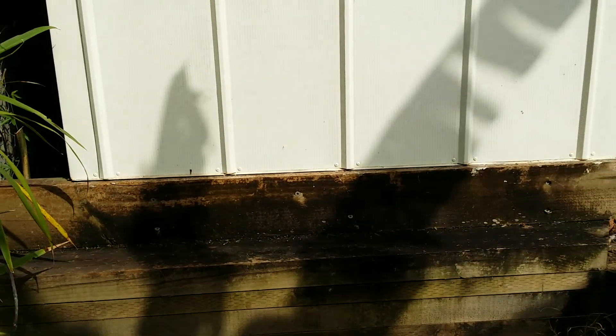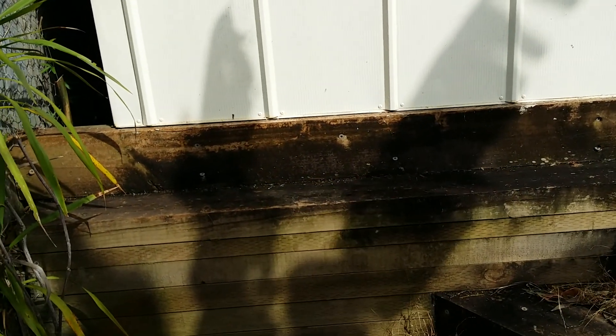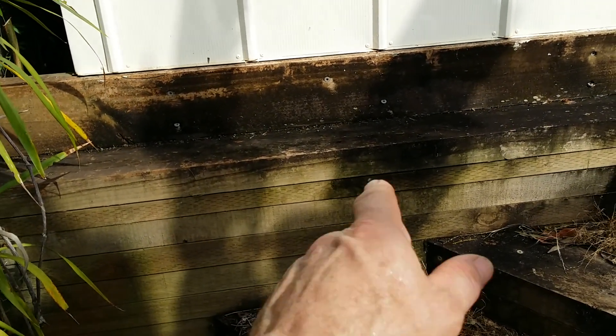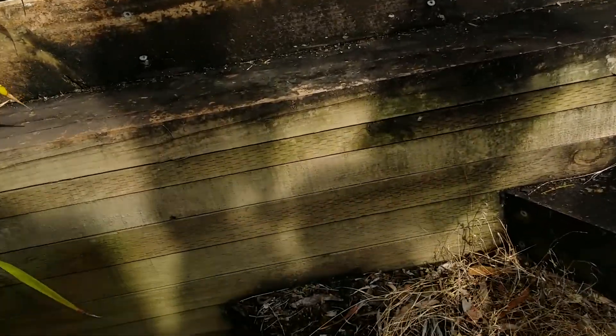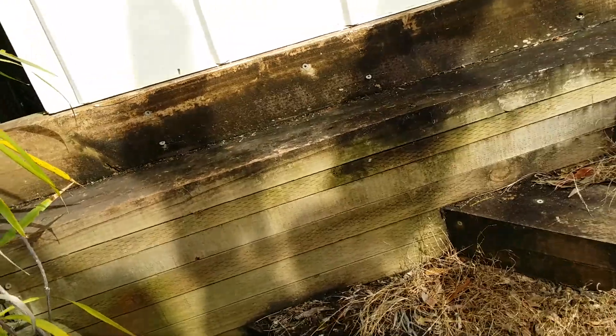I've been in the hardware shop and I noticed that they're now selling these sleepers and they've been painted or treated with the oil. I have bought a sleeper the same as this — that's 50 and that's 70 just to make it the right height — but I've bought a 75 millimeter sleeper.